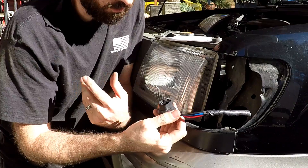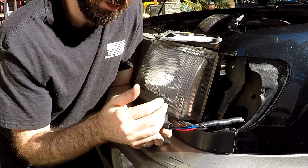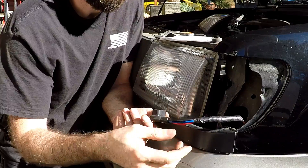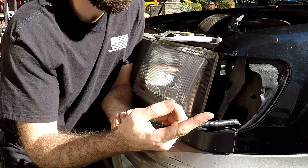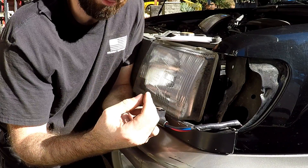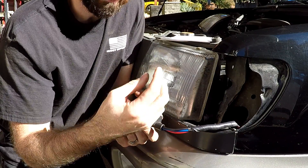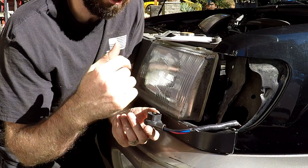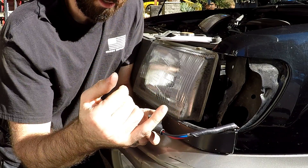I replaced both headlights while I was in there — smart thing to do. On my project Crusty Beard, my Dodge Cummins, the connector on the back of the headlight switch is actually burnt up, but I didn't realize that when I replaced the switch. I was able to make it work for now, but I will be doing that repair on my truck as well.